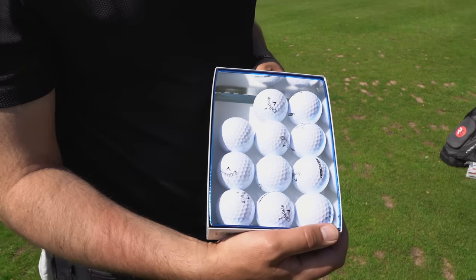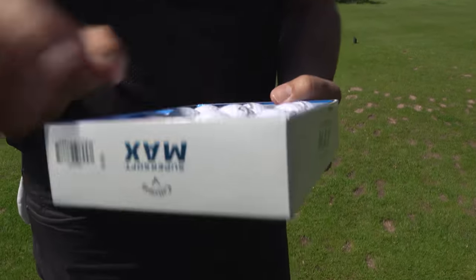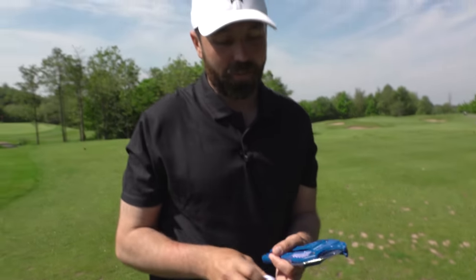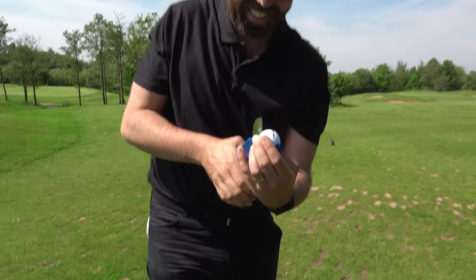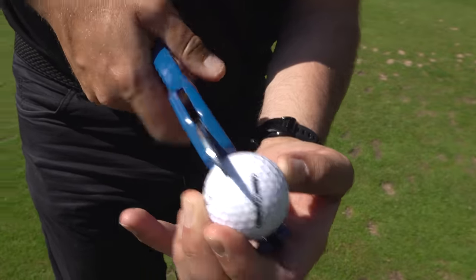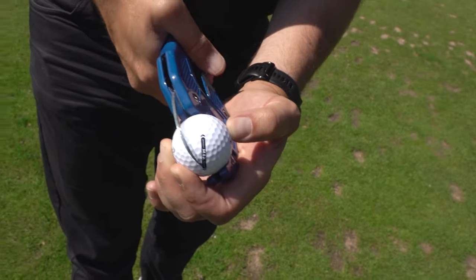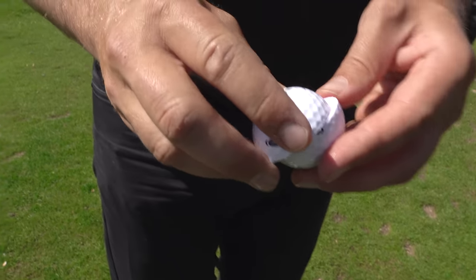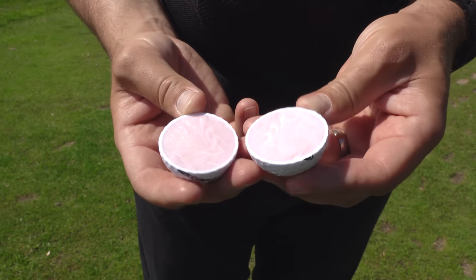We've got 11 balls left. Before the hole-in-one challenge I'm going to chop one in half — one of them hit the path and got a bit damaged. It only just fits in my ball cutter. One thing about this golf ball: the cover is outrageously soft. When I've hit wedges, irons, and the putter you can really feel it. It's a two-piece golf ball — I didn't expect it to be blush pink inside though. Right, that's that one out of the way.